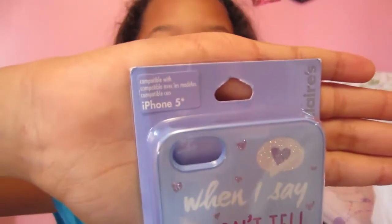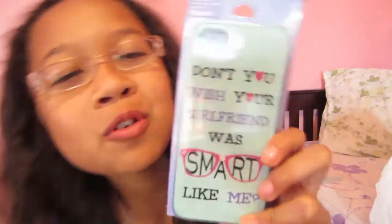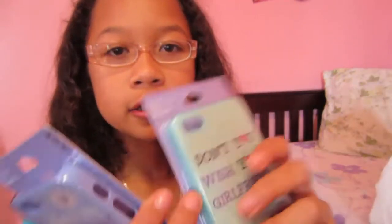Right here I've got a couple phone cases. These are actually for the iPhone 5. I don't have an iPhone 5, I have an iPhone 4 — hashtag iPhone 4 rocks, just kidding. But this is a really cute phone case. I got a few of them. It says, "Don't you wish your girlfriend was smart like me?" I really like the mint green and it has little heart details. It's really pretty.